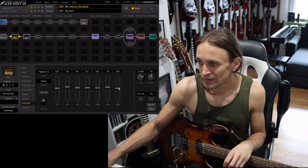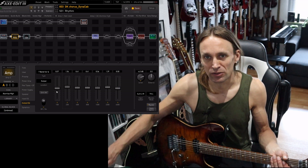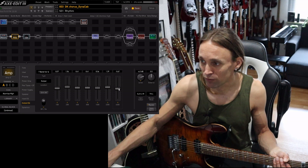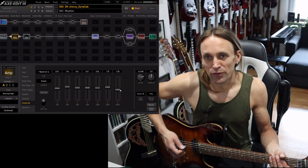These frequencies — the 6K and the 100 Hz — maybe you should be careful with in a live situation, because usually they are not that helpful at loud volumes, at least with distorted tones. I'd rather dial them back.